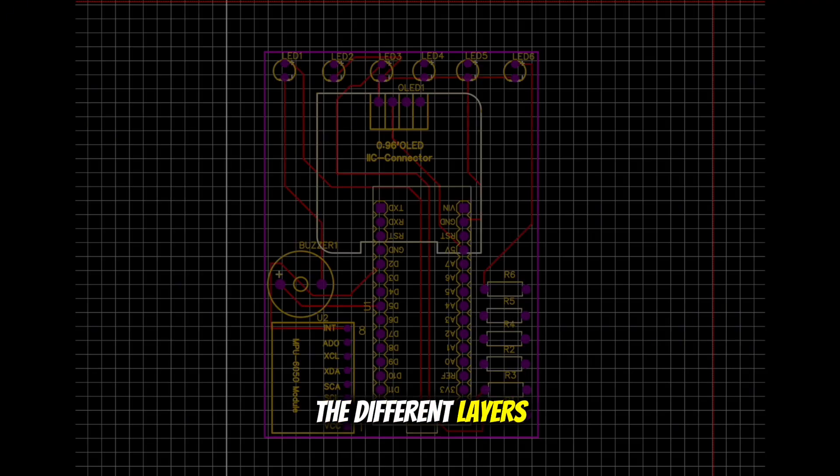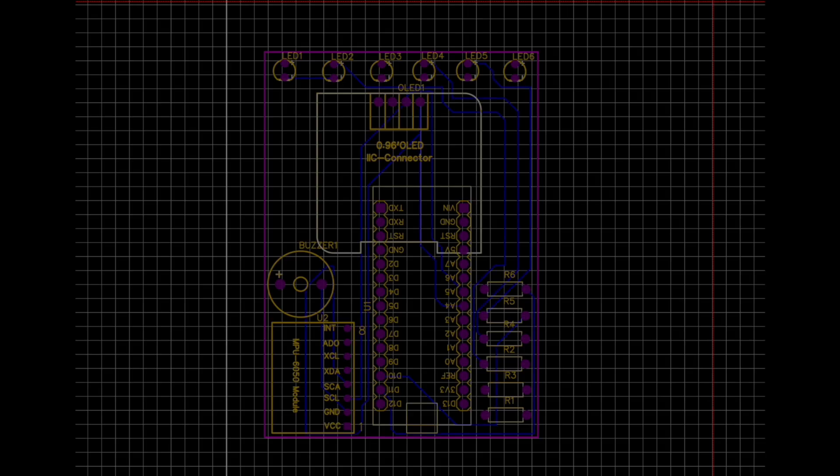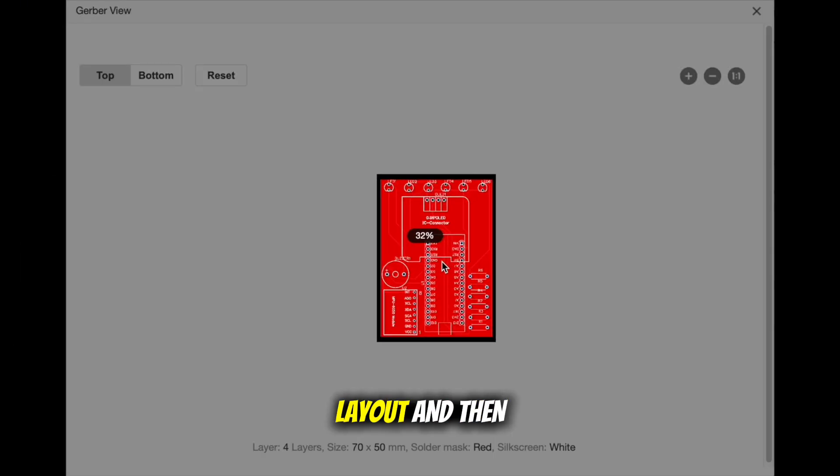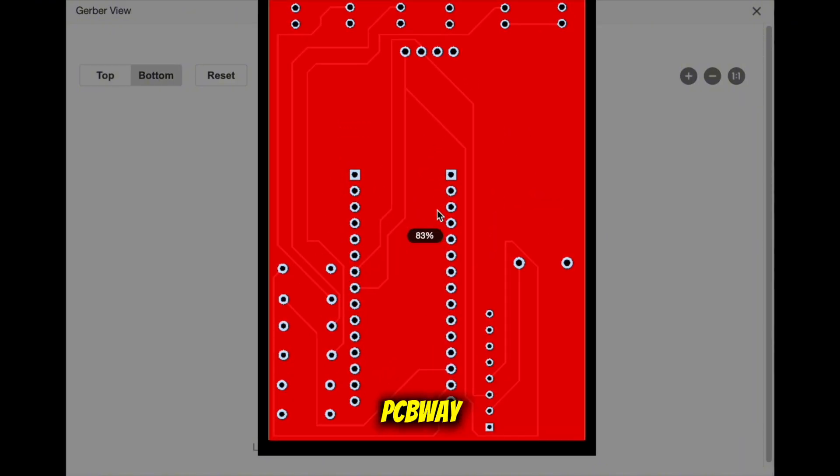Here you can see the different layers. I created the layout and then ordered it from PCBWay.